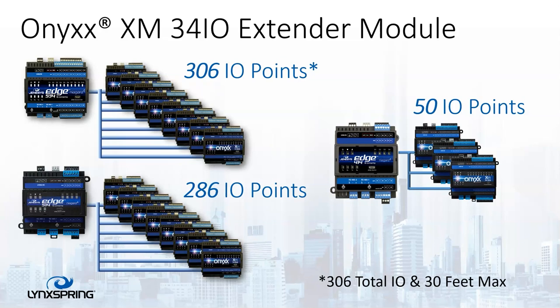Looking at the XM modules as a whole: with the 534, you can do 306 points; with a 514, you can do 286 IO points; and with a 414, you can do 50 points total — still three devices, but 50 points.